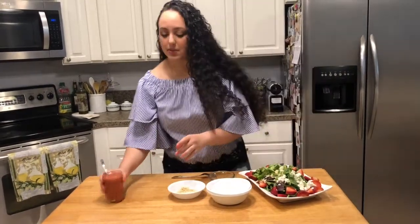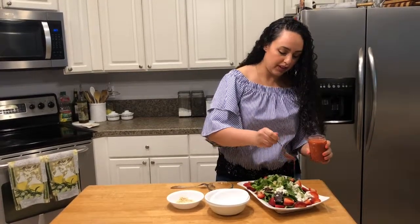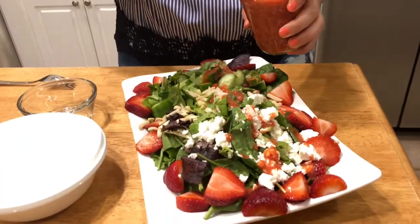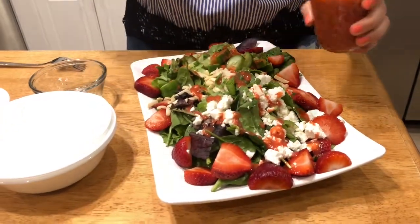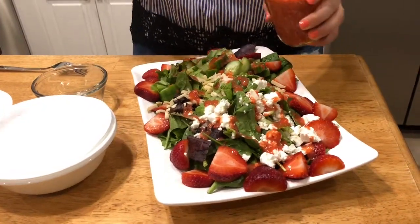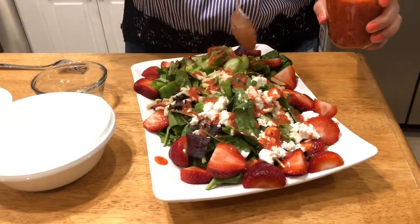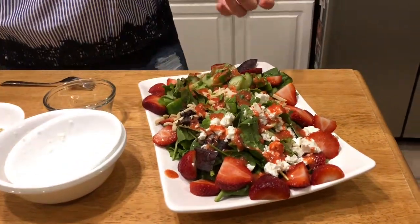And then last but not least, a nice drizzle of this beautiful vinaigrette. It looks so perfect. I've seen raspberry vinaigrettes a lot, but I don't really see too many strawberry vinaigrettes, so this is a great way to use what's in season and to make something new out of it.